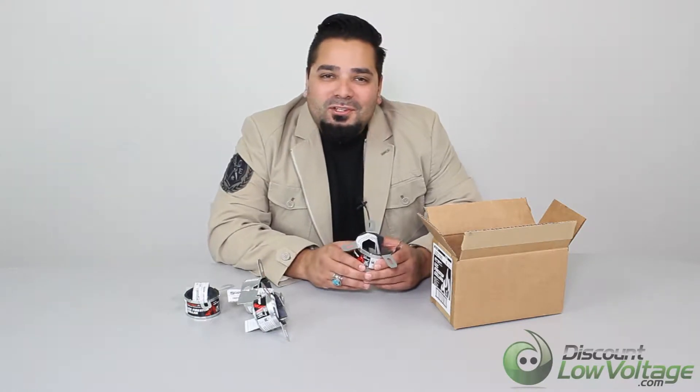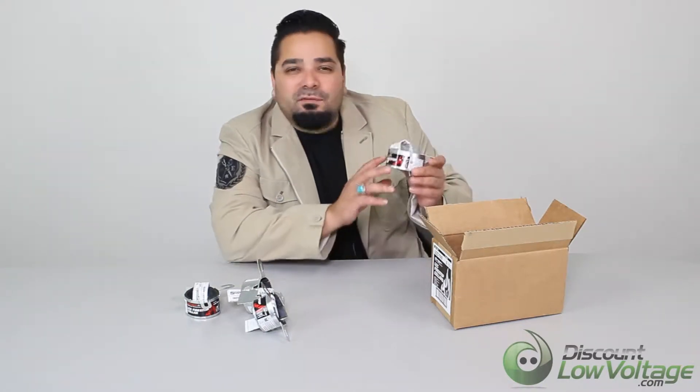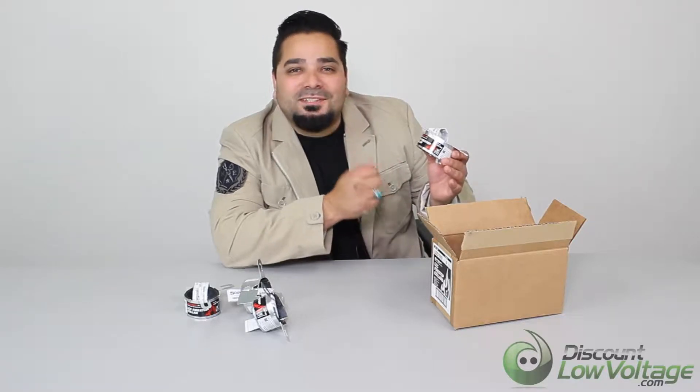Hey what's up guys, I'm Mercy with discountlowvoltage.com and today we're going to take a look at the Firestock collars. These are the inch and a half ones. Let's get to it.